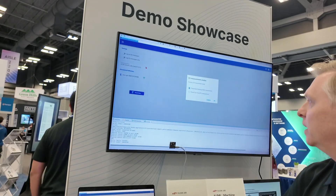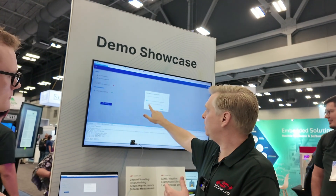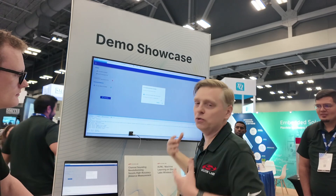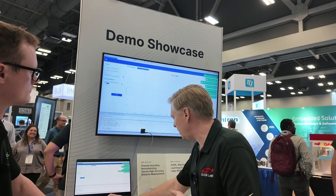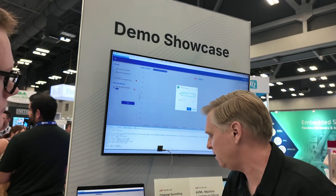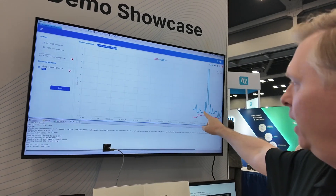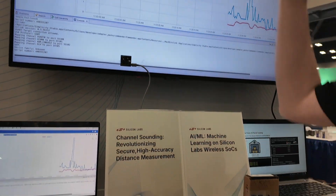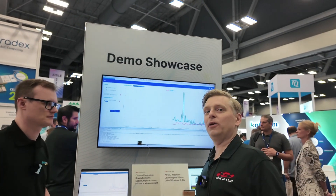It found that board. I'm going to connect. One thing about channel sounding is that there are two modes of operation: phase-based ranging and round trip time, or RTT. Generally, phase-based ranging is the method you use to get the most accurate data, so we'll use that one. I'm going to limit the maximum value to 10 meters. The blue line is RSSI — received signal strength — basically this board measuring the signal strength coming from the other board. That was really the only way we had to do distance estimation for Bluetooth until channel sounding was ratified earlier this year.